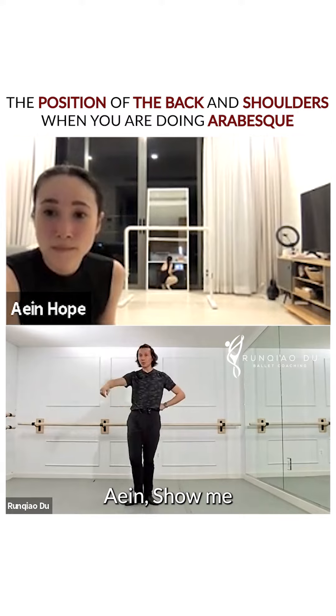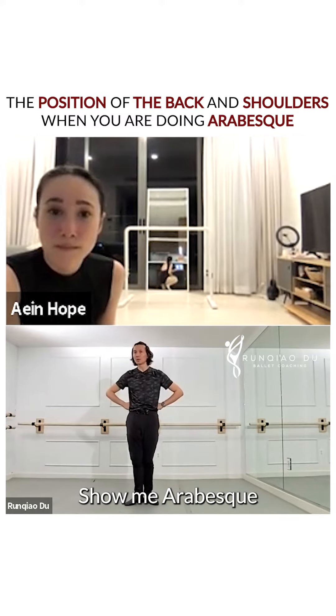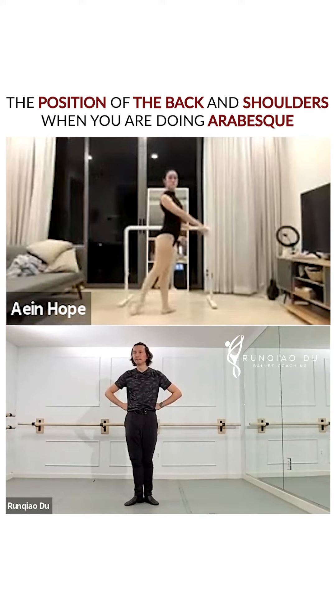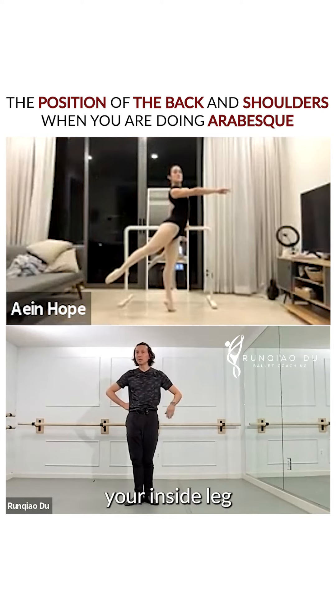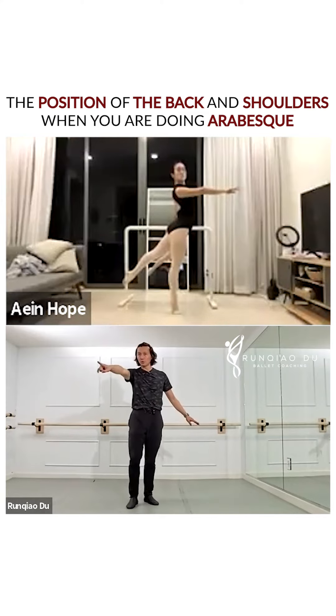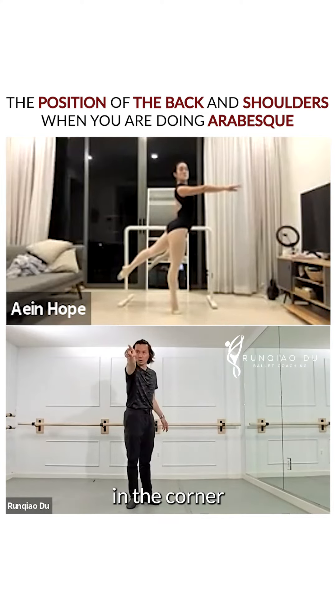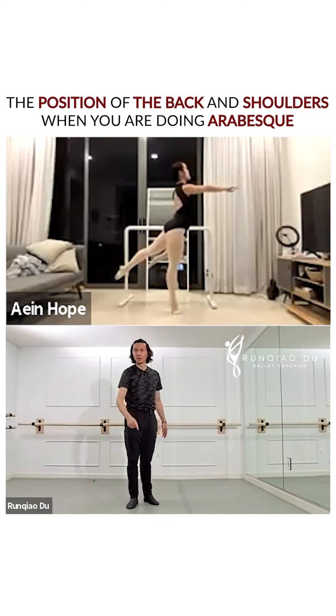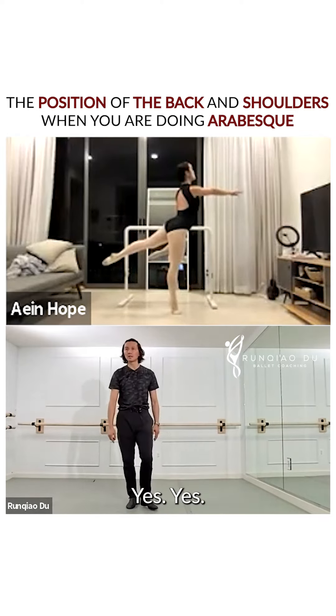Our aim. Show me your position. Show me your arabesque. The inside leg. The other leg. And you, in the corner. Toward the corner. To the left side. The other side. Toward the bottom. Yes. That.